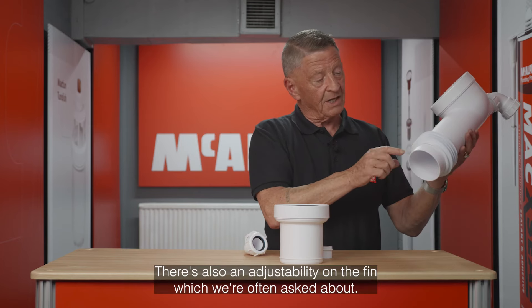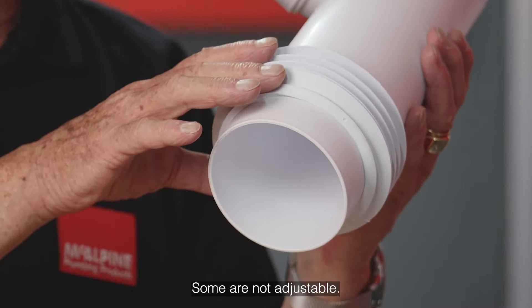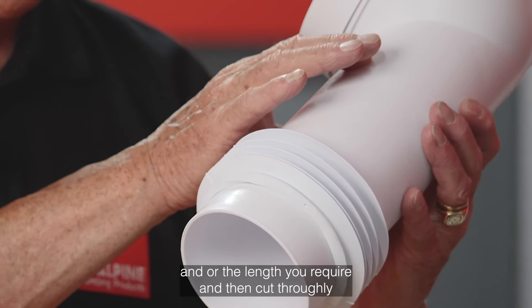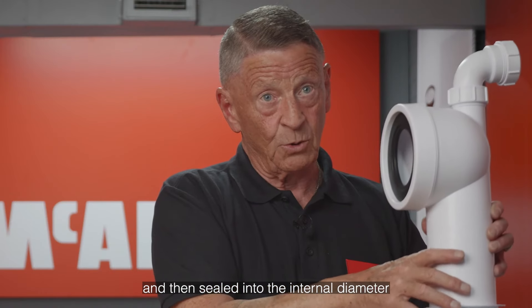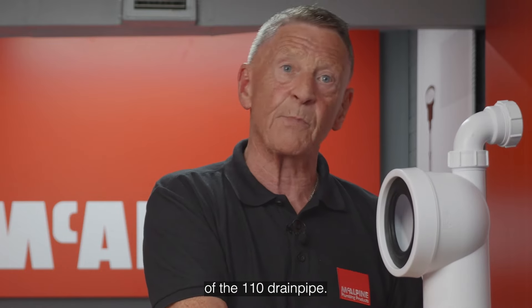There's also an adjustability on the fin, which we're often asked about. Some are not adjustable. These fins can be moved up to the length of the pipe required, and then cut cleanly and sealed into the internal diameter of the 110 drain pipe.